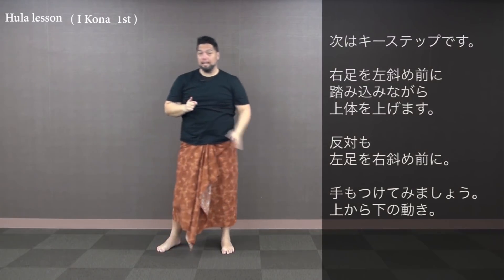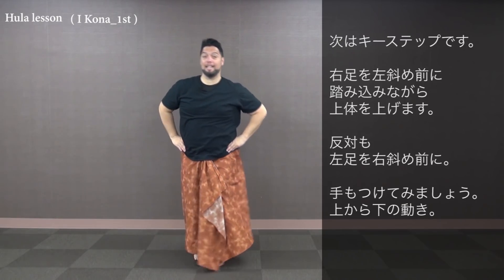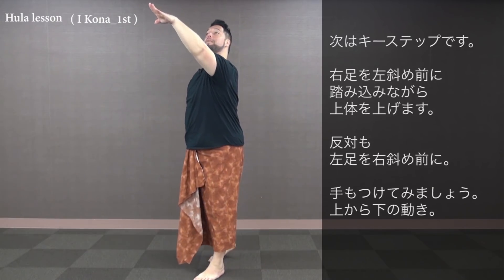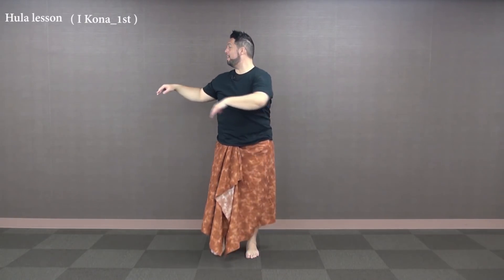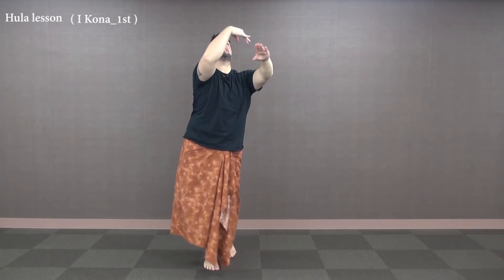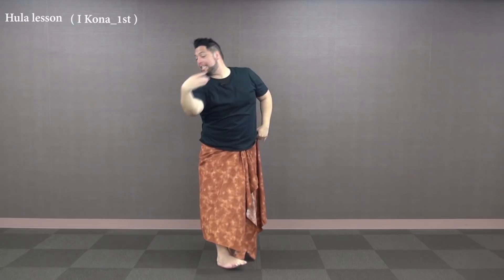We're gonna do what I like to call a ki'i — go up with our right side. Let's just do our feet first: up and then down in the middle, and up on the left and down in the middle. We're just taking our right arm up to the top and down, up to the left and down. Let's try one more time from the very beginning: kaholo to the front right, 1, 2, 3, 4, and 5, 6, 7, 8. Ki'i: 1, 2, 3, 4, 5, 6, 7.